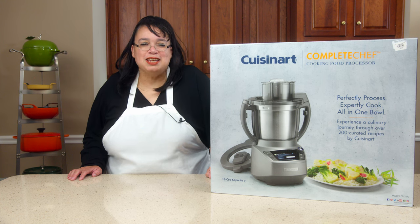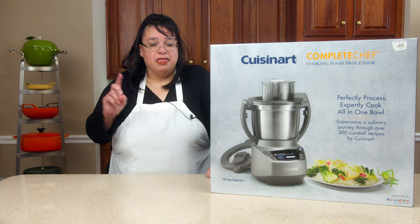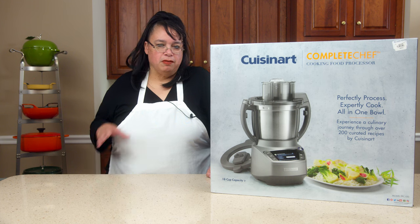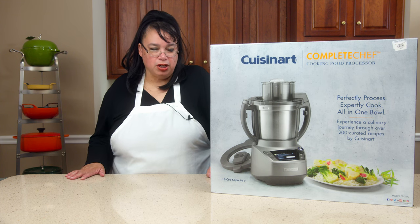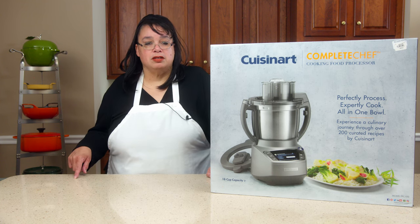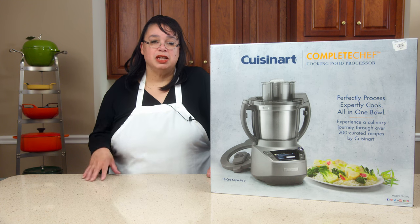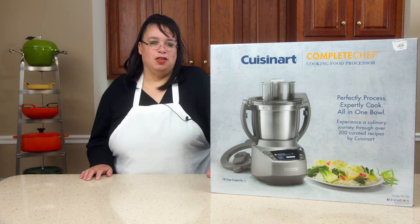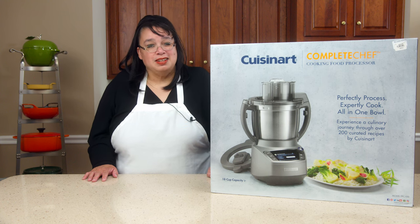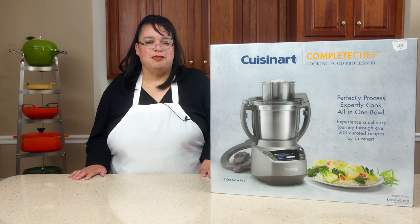What's up, cooks? It's Wednesday. Yes, we do have the Cuisinart Complete Chef in the kitchen. This is Cuisinart's cooking food processor. It's sort of a competitor of a lot of these multifunctioning machines that are coming out now. This one's unique because not only is it a cooking food processor with a chopping blade, it's a full function food processor. So it has all our slicing blades, shredding, all the heads. So today it's What's Up Wednesday and we're going to unbox this baby and get our first look at the Complete Chef from Cuisinart.